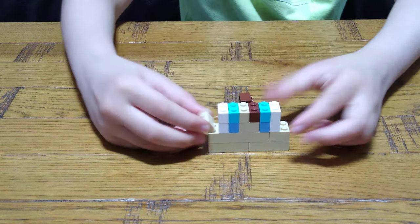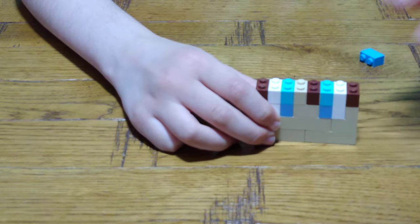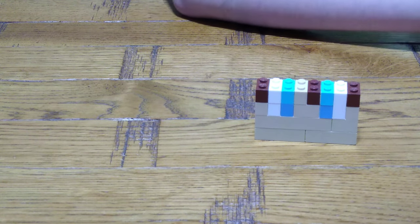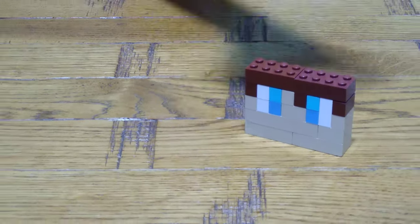So yeah, let's put this here and this here, like that — for the hair sticking up. Same for here, like that. Get the hair — nice hair, dude.